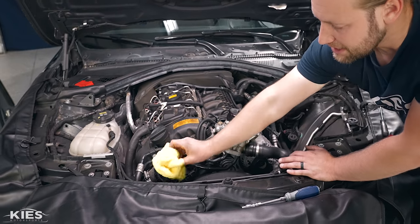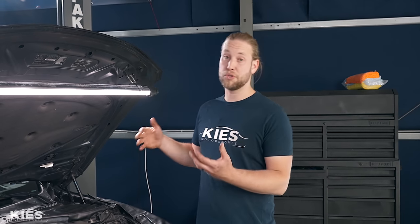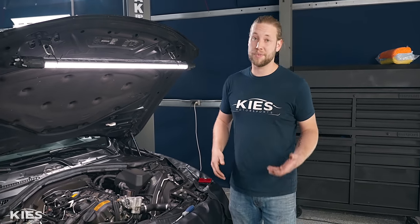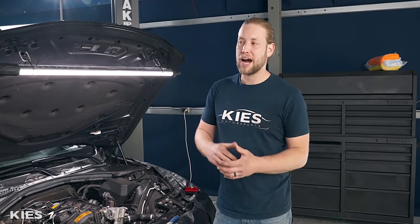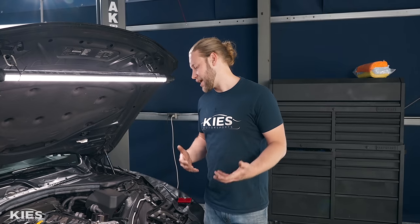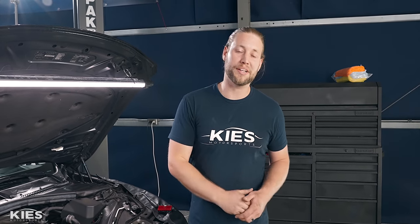At this point we already have our intake removed. Take a clean towel and stick it in your inlet — you want to make sure you don't accidentally drop anything in there. Because this unit has oil and coolant flowing through it, I'm first going to drain 100% of the oil. With the coolant, a lot of guys just undo a hose and get just enough out. I don't like that because you'll spill coolant everywhere from the top. Instead I'm going to release one of the lower hoses to get most of the coolant out.